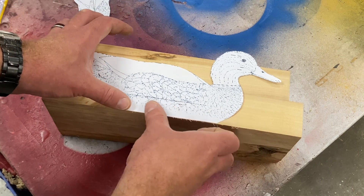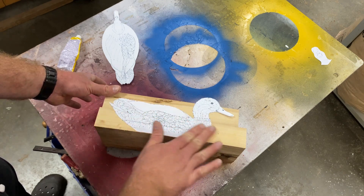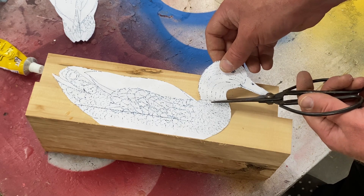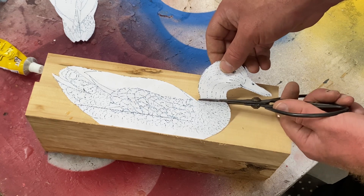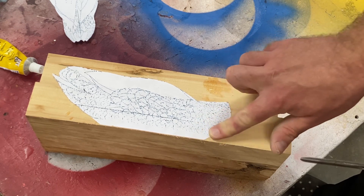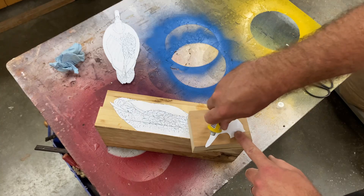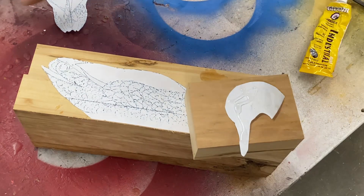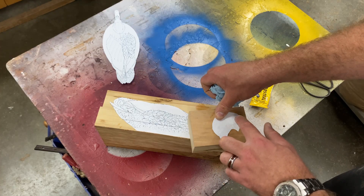Just make sure you don't stick the head portion of the pattern down — you're going to need to cut that off in a second. With the pattern stuck down, you need to carefully trim the head of the duck cleanly off. Make sure it's a nice crisp cut, because the head portion will be carved in its own smaller separate block of wood and then reattached to the body later. Now I'm gluing down the side view head portion of the pattern to its own separate block. The size of this block will vary based on the overall size you've chosen for your duck.